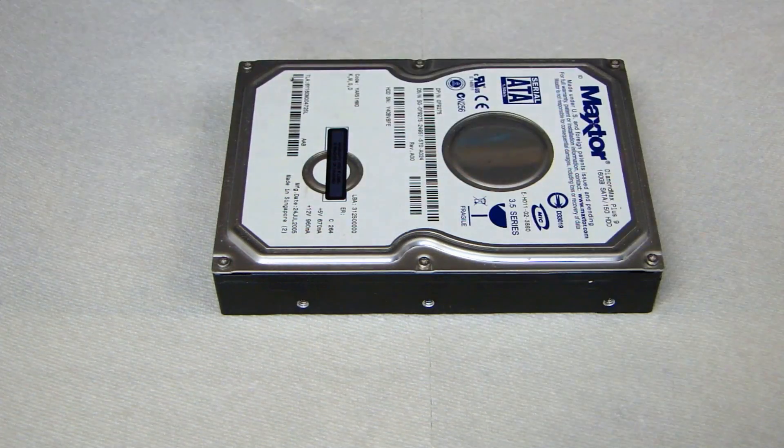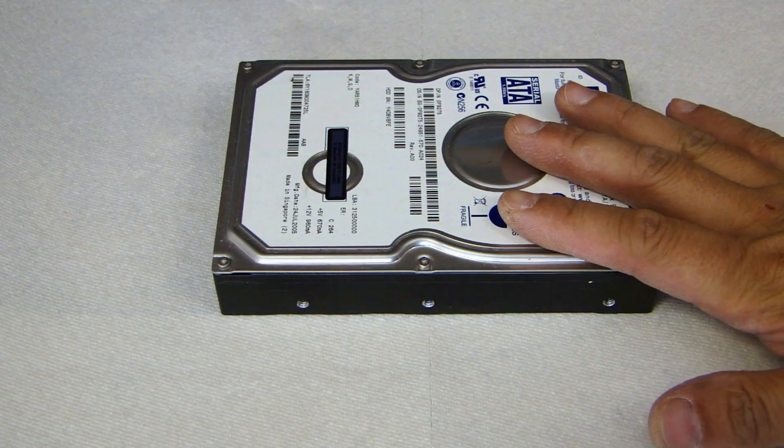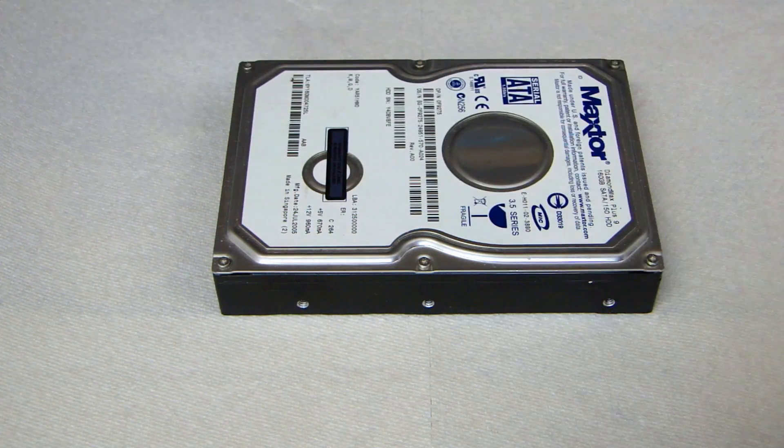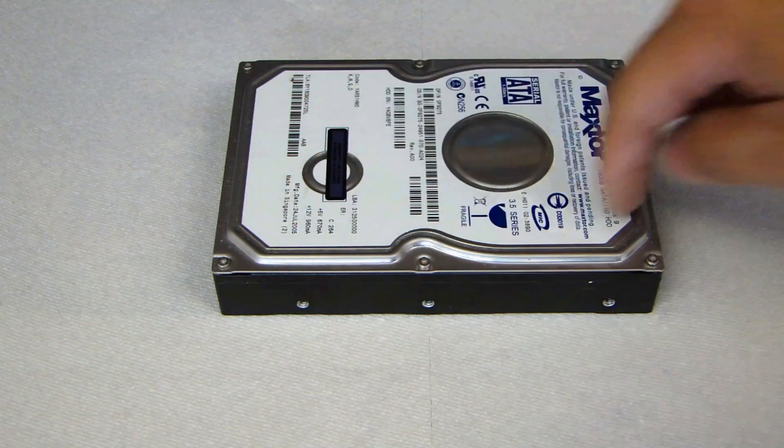The first thing is to remove the screws holding the lid to the hard drive. The screwdriver I have here is a T9 Torx, as you can see here. Go ahead and go around and remove all the screws.